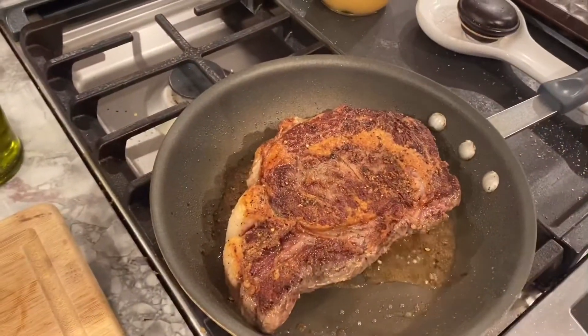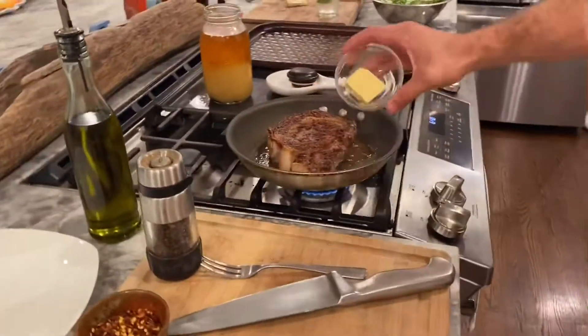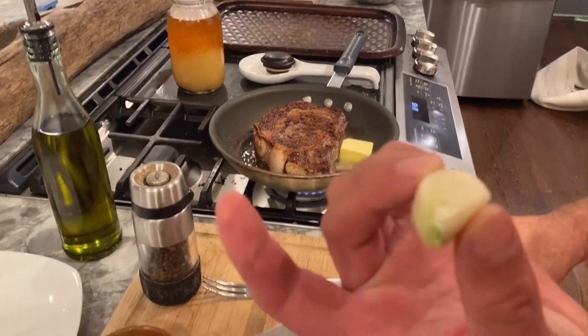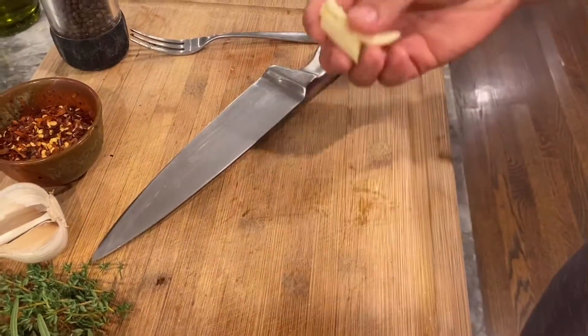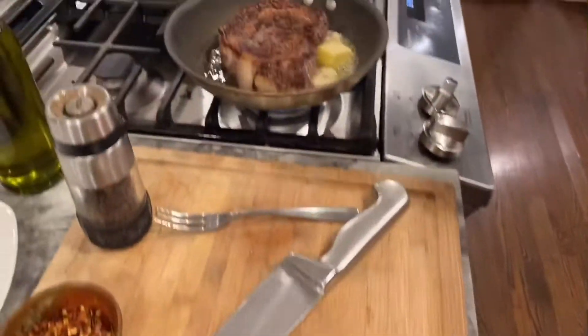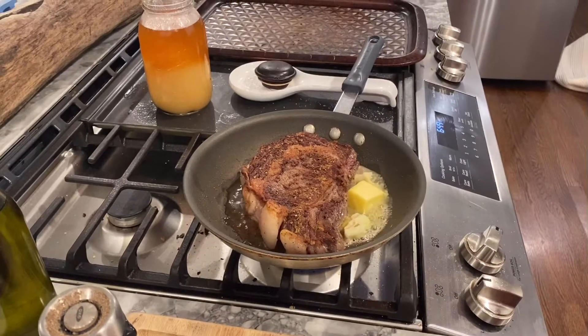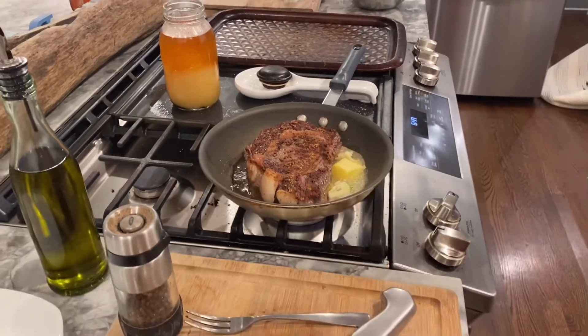We're gonna let that go for a second, then we're gonna take a healthy knob of butter and put that in. I'm gonna take this big clove of garlic and just give it a smash with the side of my knife — that's just to get all the juices flowing. We'll let that go for a minute, get a little brown, and check back in about two minutes.